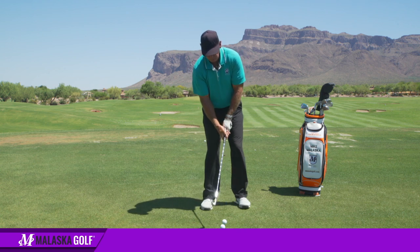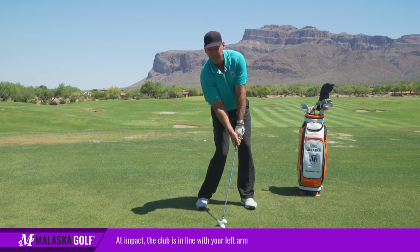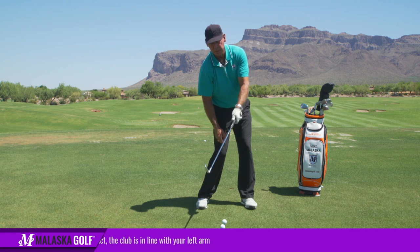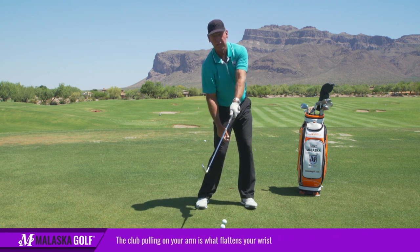The first thing is you want to understand impact. If I set up to the ball and I go to impact, that's where my impact position is — the club's in line with my left arm. Now if I just stand and straighten the club out, you feel how the club, when it pulls on my arm, that's what flattens my wrist.